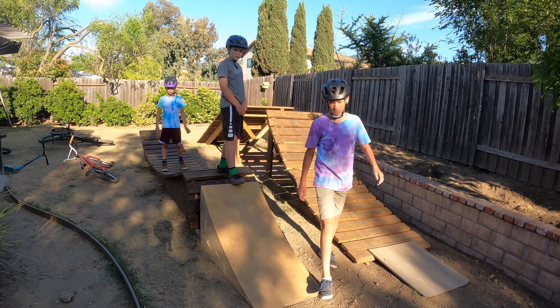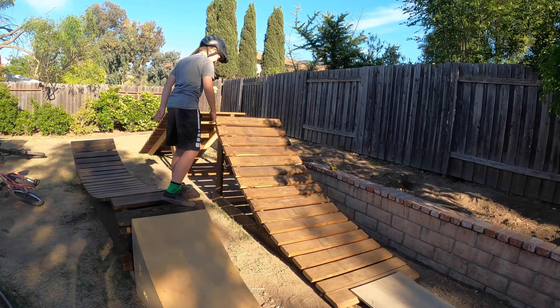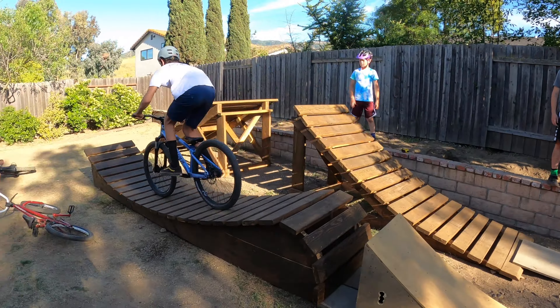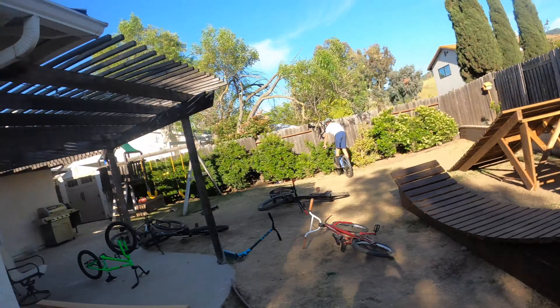Cameron's gonna hit the whale tail — guys, move. Sick.